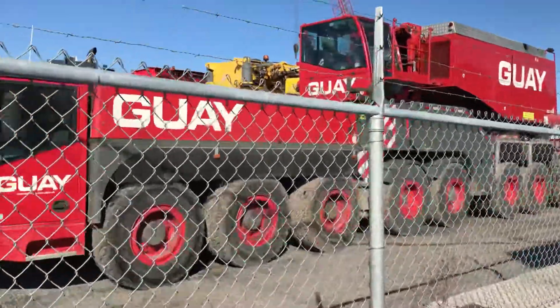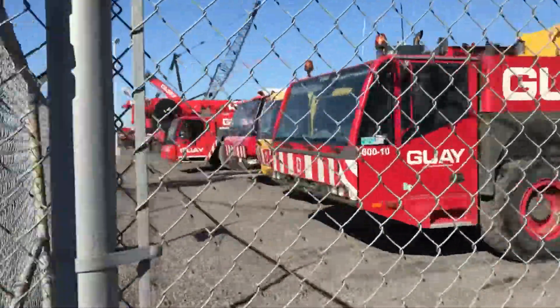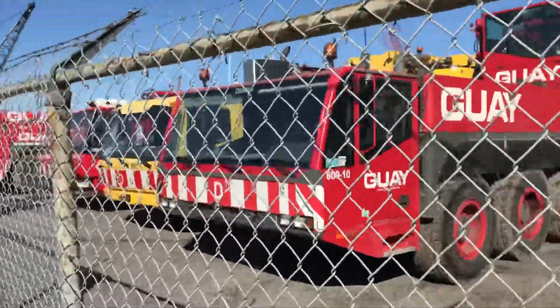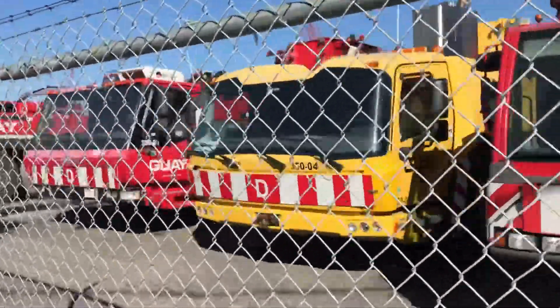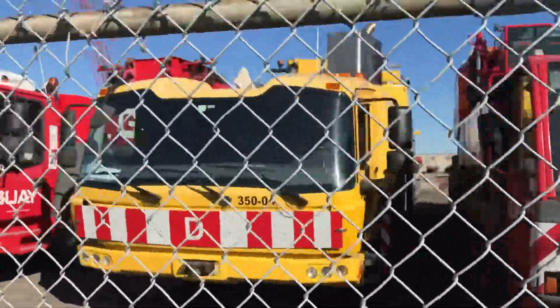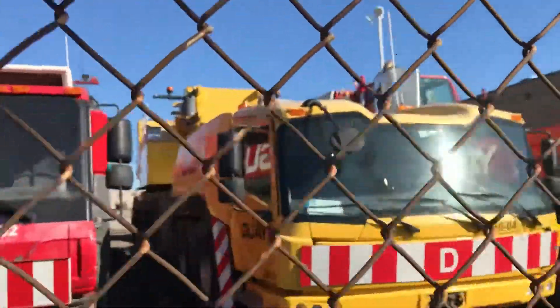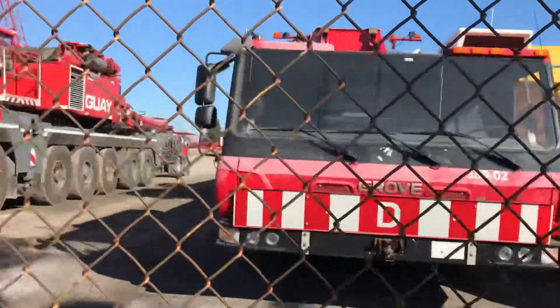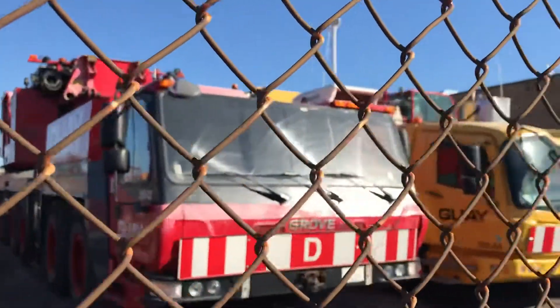Here's an 11200 leap year crane — pretty nice. It has the boom off of it. And this Grove, I'm not sure what model that is, but she's pretty cool. It looks like an older 6300. It's a six axle. Here's another Grove six axle — I wish I knew what these were. This is probably a 6300 also.